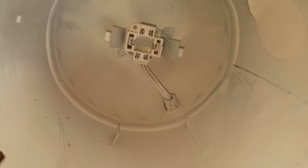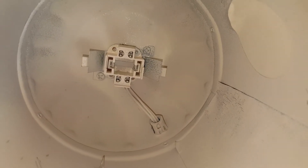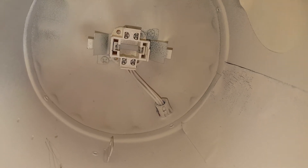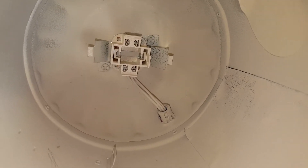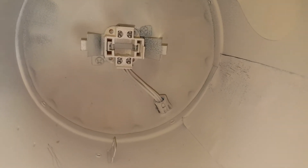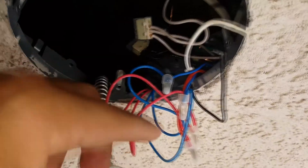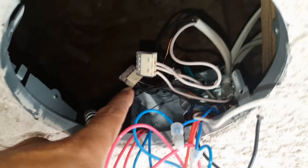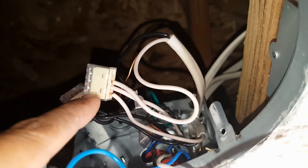I'm going to add the yellow connector from the new conversion kit, and then we'll be able to directly connect our new replacement LED light to it. I'm going to connect the red and blue wires to the neutral and the power respectively — using blue as power and red as neutral.